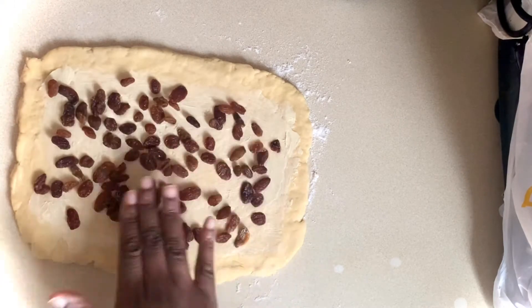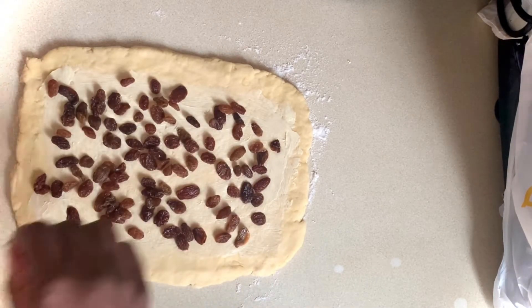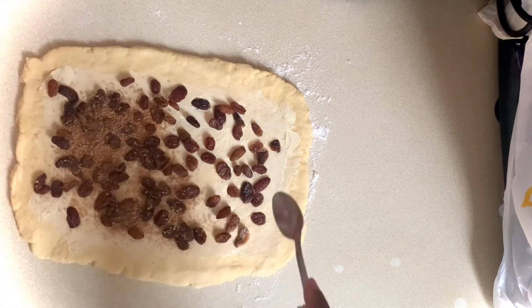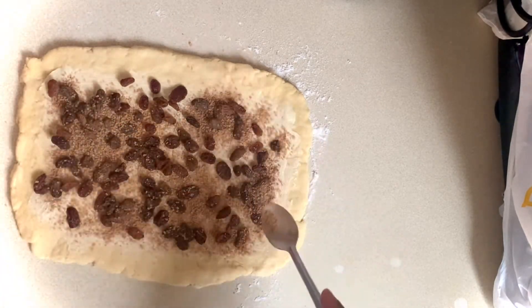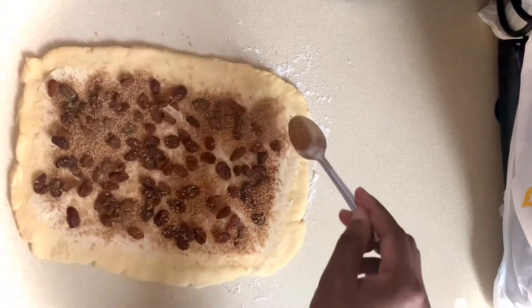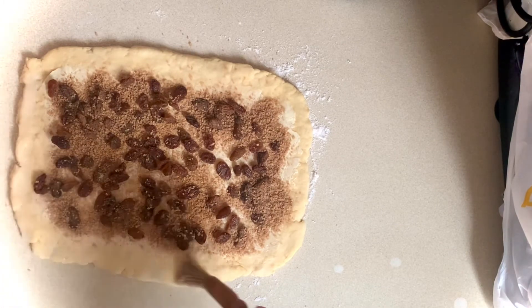Then I'll scatter with some dried fruit. I'm using sultanas but currants or raisins would be great as well. Then I'll sprinkle with the brown sugar and cinnamon. Then I'll brush all four sides with my leftover milk.